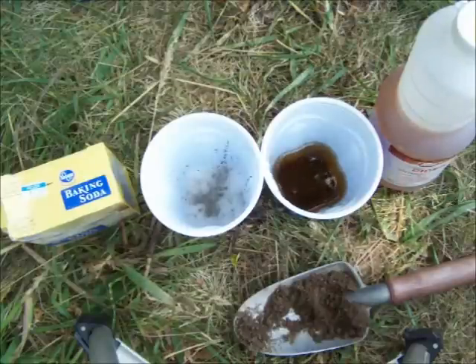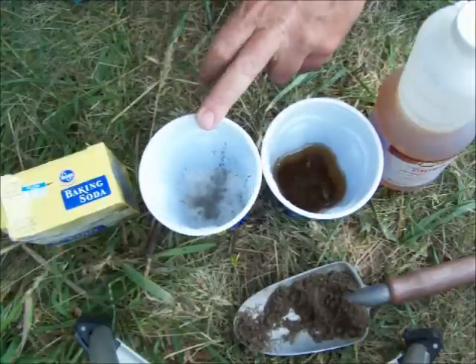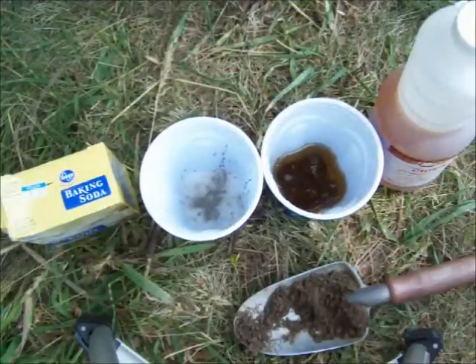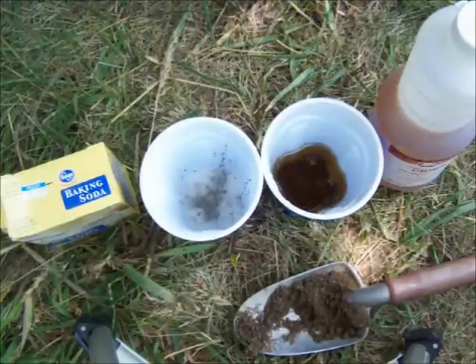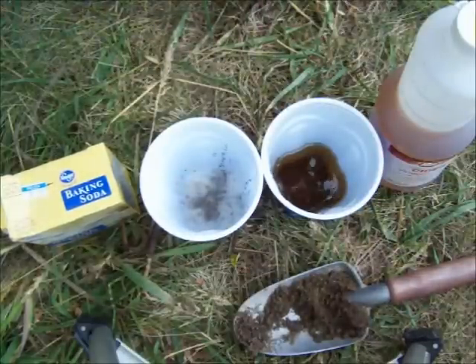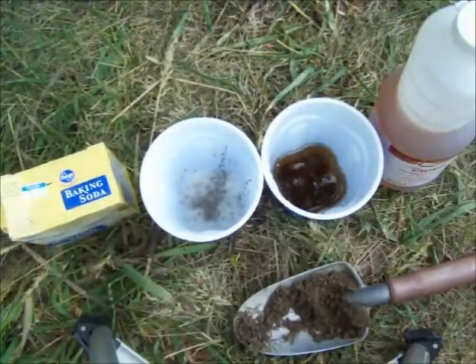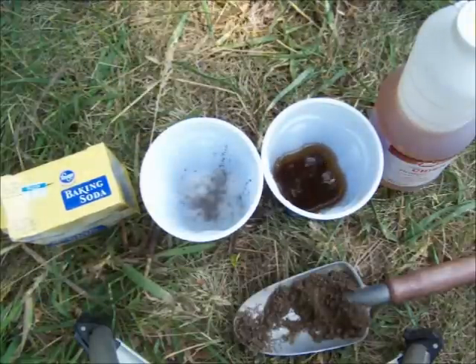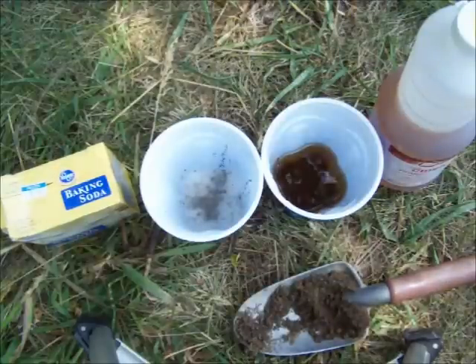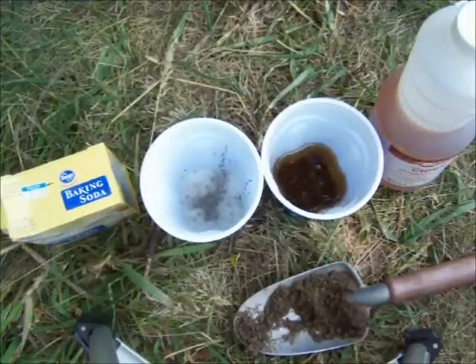This might be a neat test for you to try because it's basically chemistry. Vinegar is acid, baking soda is alkaline. On the pH scale, 7.0 is neutral, 6.0 would be acidic, and 7.5 would be alkaline. Plants prefer a pH between 6.0 and 6.5, so plants prefer slightly acidic soil, but they don't want it too acidic, and they can handle soil up to 7.5.